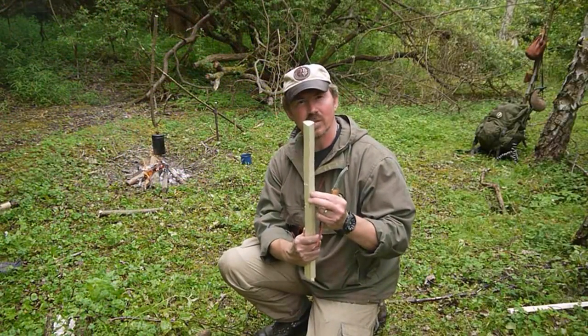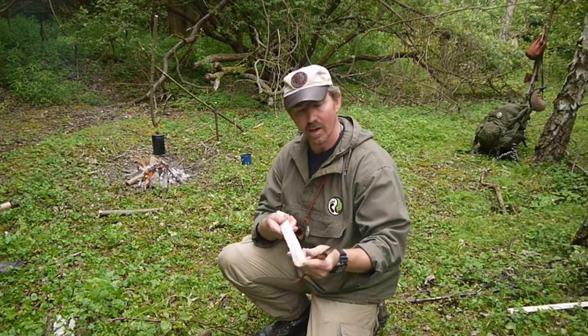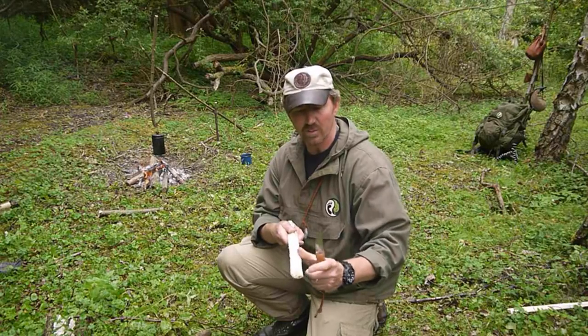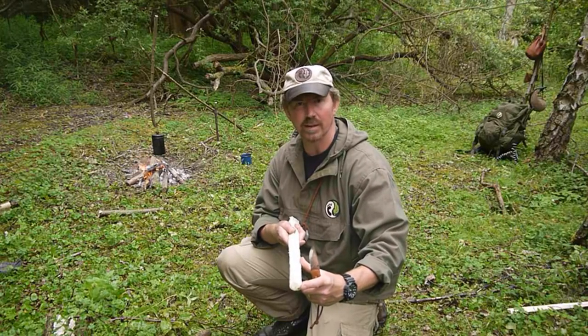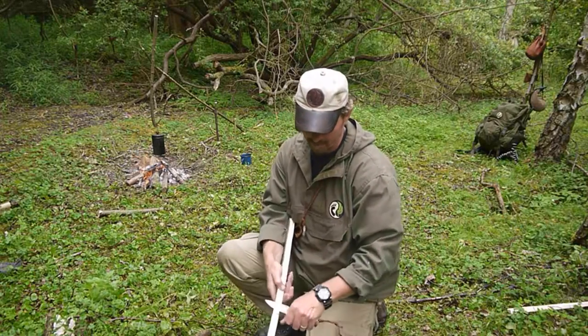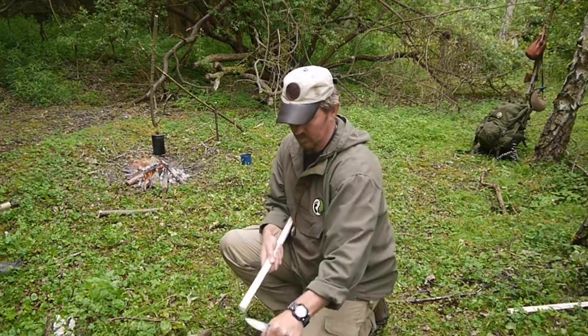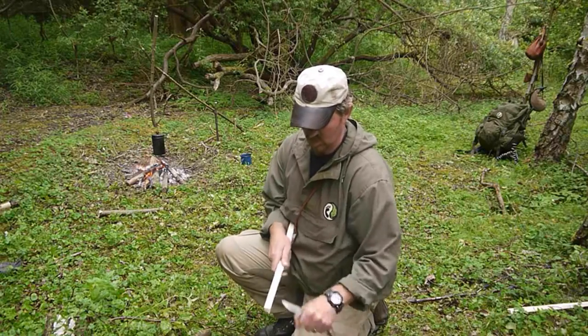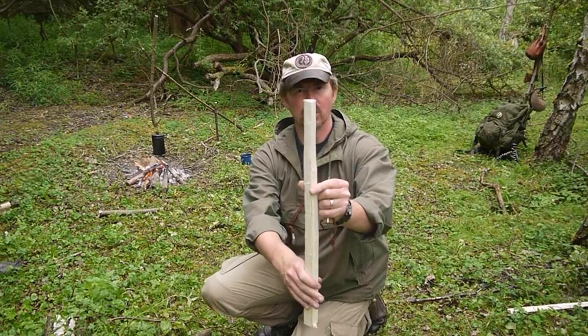So now what I'm going to do is take my piece of quadrant, pick my best end, and then shave it downwards so it's smooth — only for about the top six to eight inches. So it looks like that.